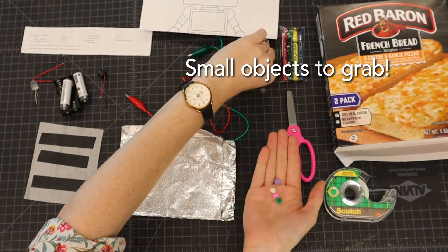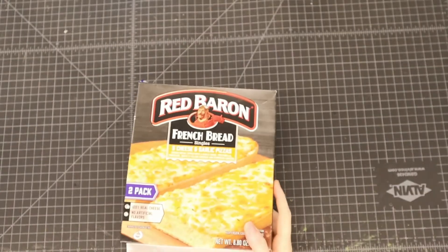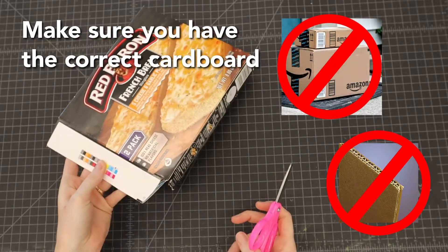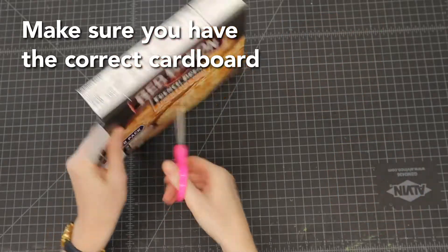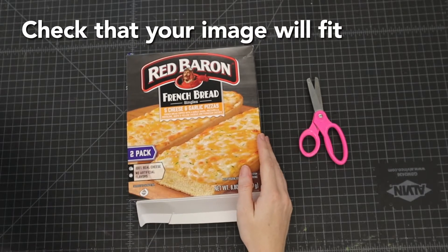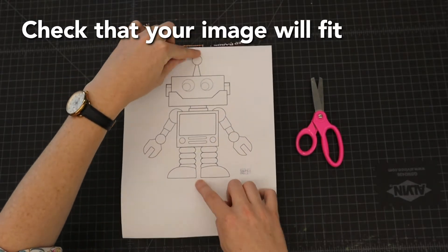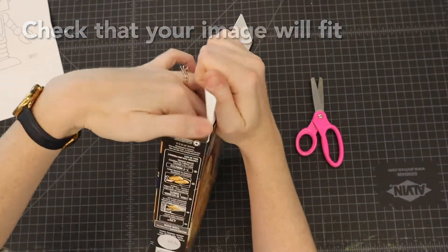You'll also need some small things to pick up with your tweezers for the operation game. You need a thin box — not a thick shipping box — it needs to be thin enough to easily cut. I have just a snack box, what's called chipboard. It needs to be big enough for the robot template that came with your kit, wide enough and tall enough for it to fit.